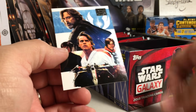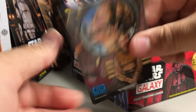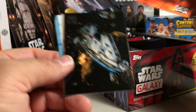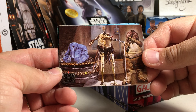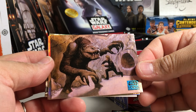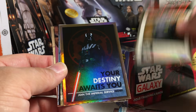Darth Maul - there's a blue parallel there, that one's a sweet card, I like that one. Jabba's Band. And the Rancor - this one is from the insert set, the War Posters set.